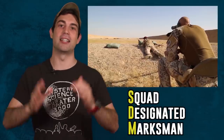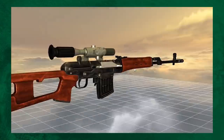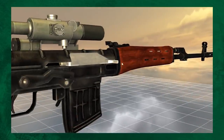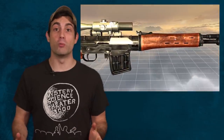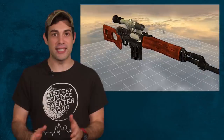The SVD falls into the category that we like to call the squad designated marksman, and we'll get into all the important differences between snipers and SDMs. Stick around till the end of the video to hear about the changes that the Russian military has made to the now upgraded and modern Dragunov. The Dragunov is a really historic Soviet weapon — it's one of those rifles that most people will recognize even without much knowledge of firearms. The original version was made of wood and metal.